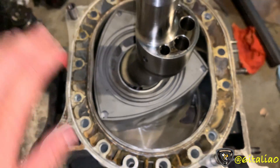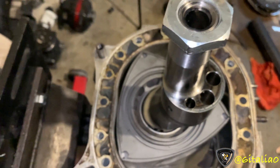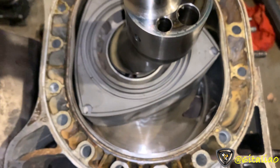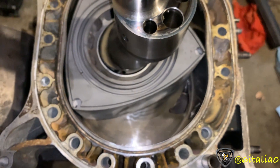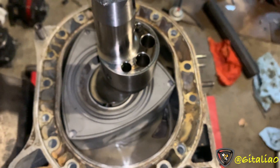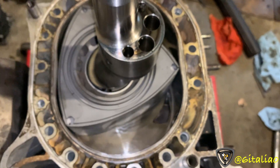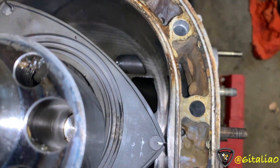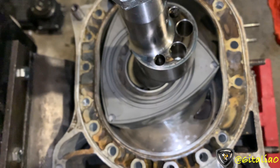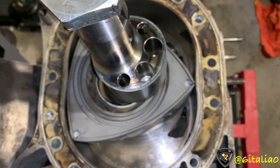That's a very significant jump from the S5 NA six-port, which is the last production NA rotary — it made about 160 horsepower. So the Renesis isn't all bad, even though everybody hates it. The only real reason people hate it is there's no real horsepower potential. If you street-port it, you'll get some minuscule top-end gains, but your mid-range will decrease — hurting reliability and fuel economy — for just a tiny bit of improvement on the top end.